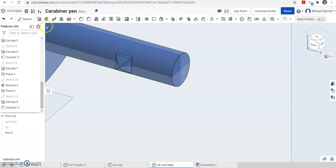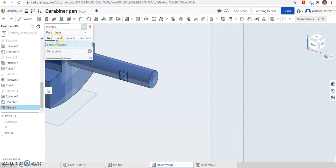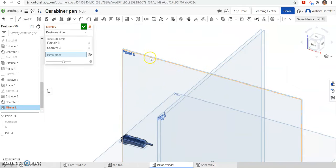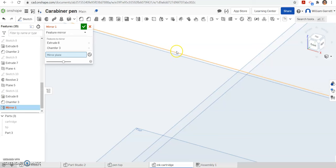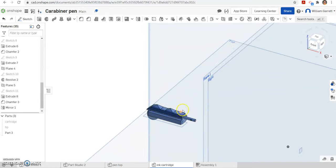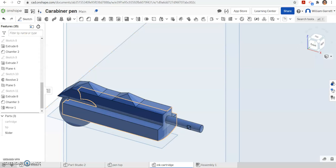Hit the green check to accept, and then we want to mirror this so it goes on the other side as well. Go to mirror, select the extrusion and the chamfers. The mirror plane is going to be the front plane — not plane 5, but that front plane. It mirrors around the front plane. Hit the green check to accept and we have finished making our slider piece. You can change the color if you want. I am going to rename this slider and we will change colors in the next video. Hopefully this helps you create this slider top. Thank you and good luck.